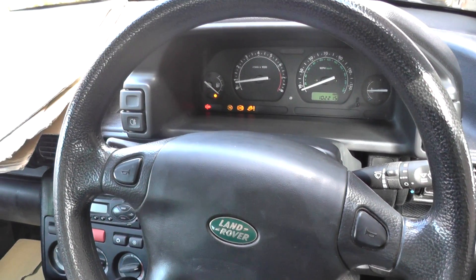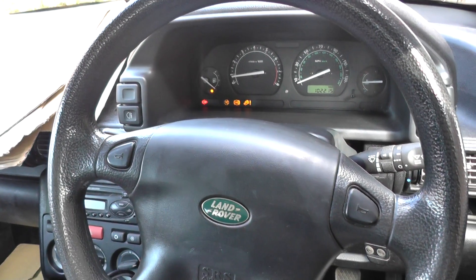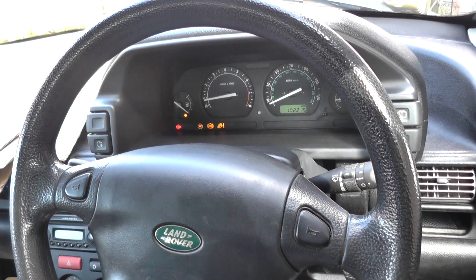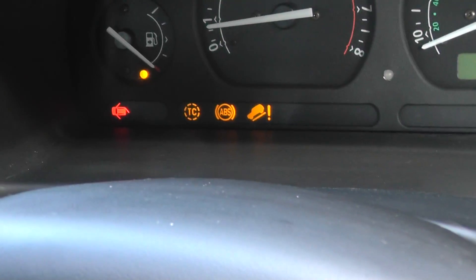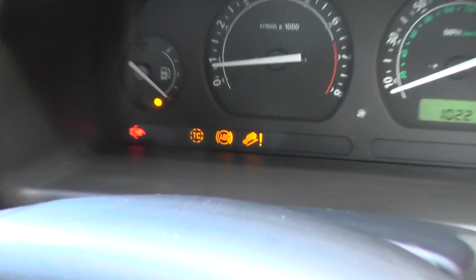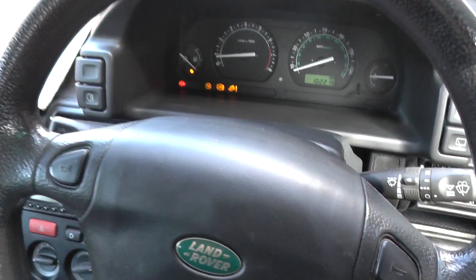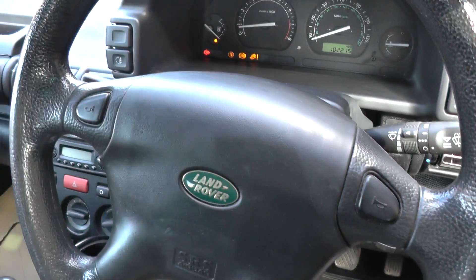Hi all, thanks for joining us on this Diagnostic World video. We're in a Land Rover Freelander right now and as you can see we have the ABS warning lights — the ABS, the traction control, and the hill descent, also known as the Three Amigos amongst Land Rover and Freelander enthusiasts.